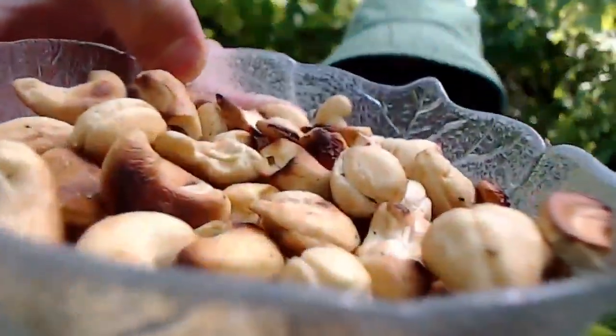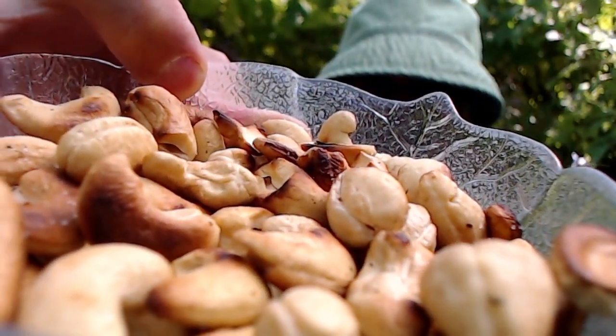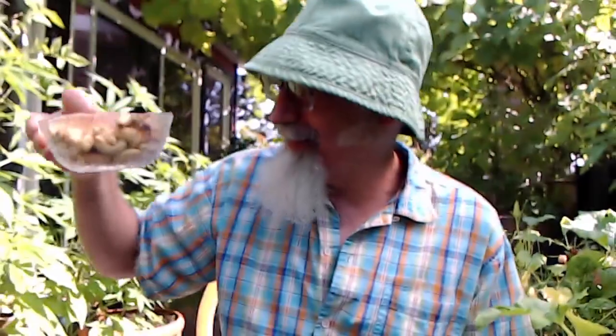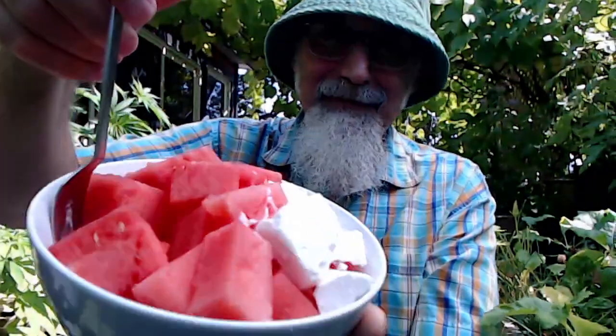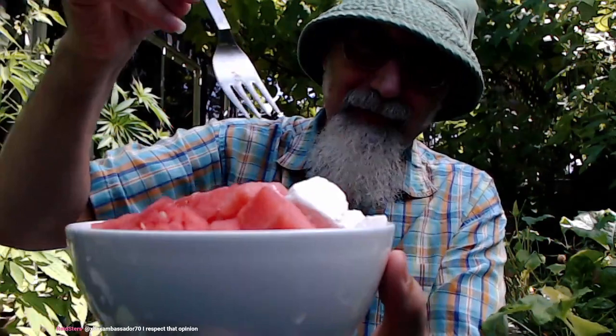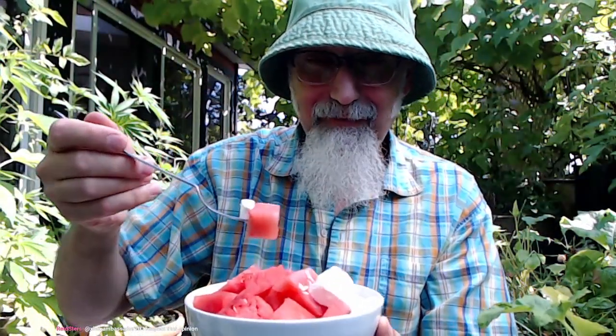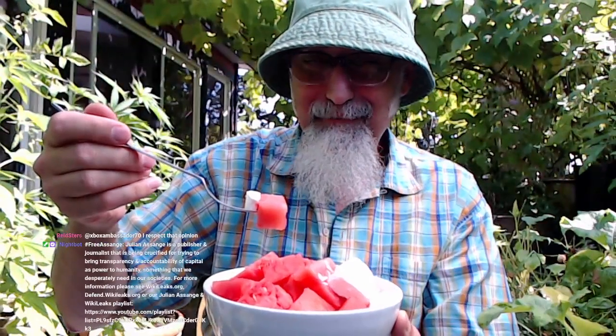I'm eating some cashews, pan-heated on low heat with salt. And watermelon with feta cheese and bread. Seriously, make yourself watermelon feta sandwiches if you never have.